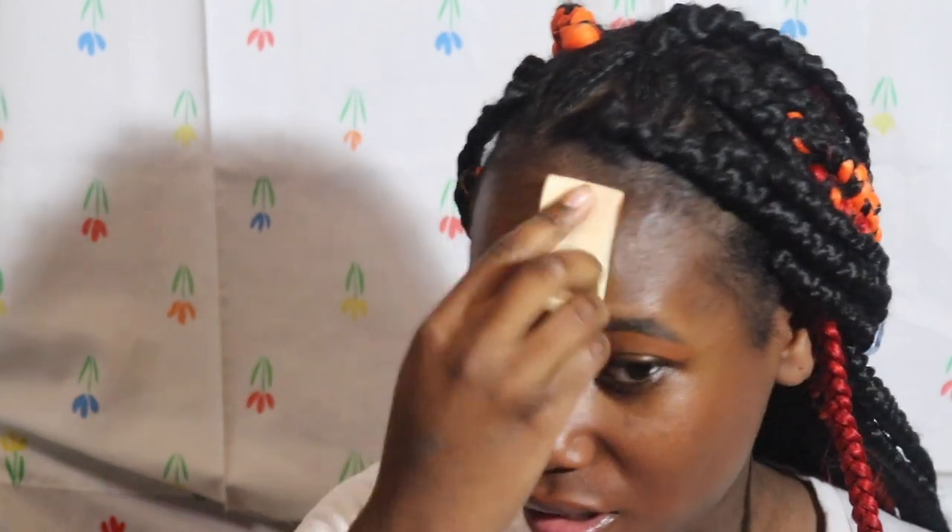I apply it around the sides of my mouth because of discoloration, by my nose, and wherever I see marks — just to set everything out. The big thing about glass skin is making sure it doesn't look like you have makeup on.